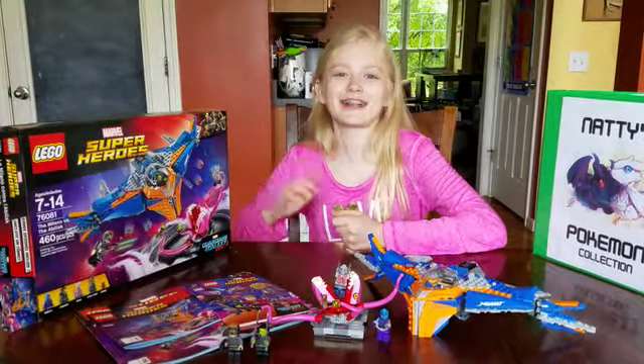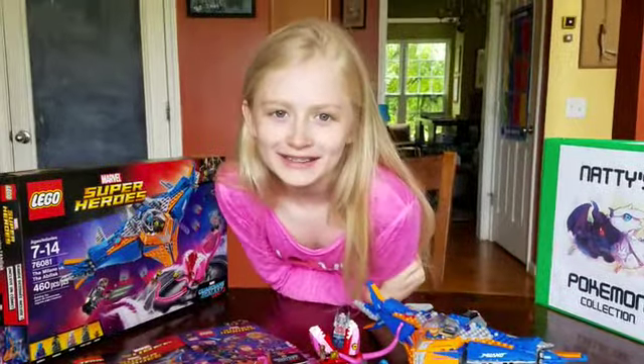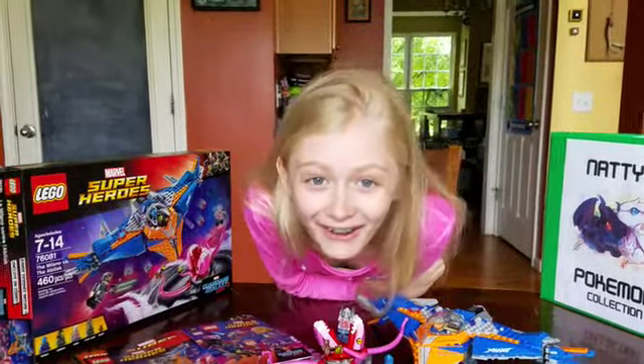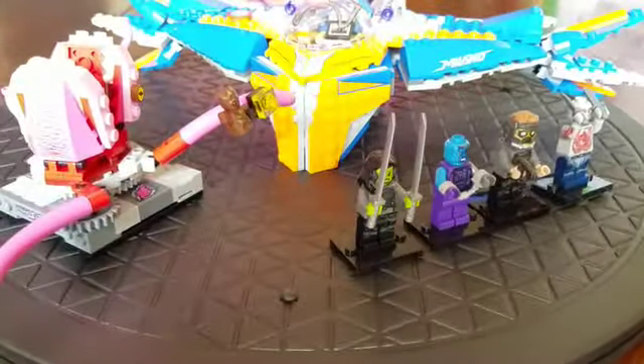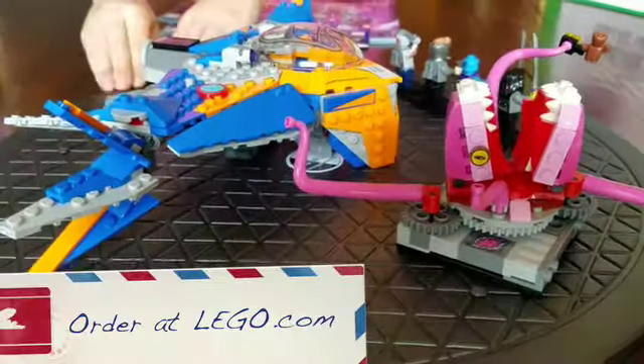Milano. This set comes with 460 pieces. It costs $49.99. You can get it at your local stores and you can get it at lego.com.